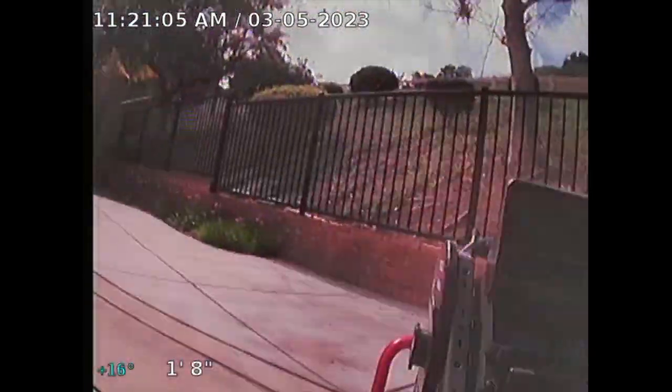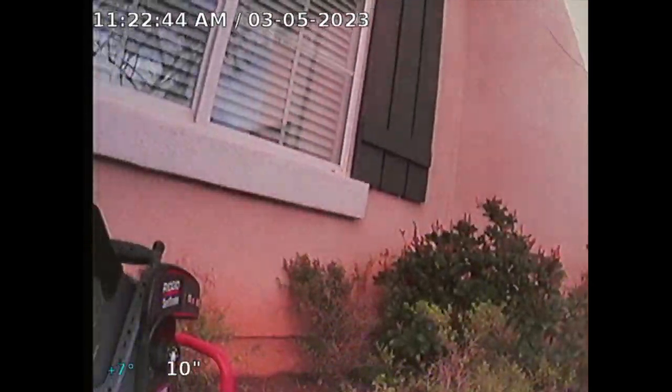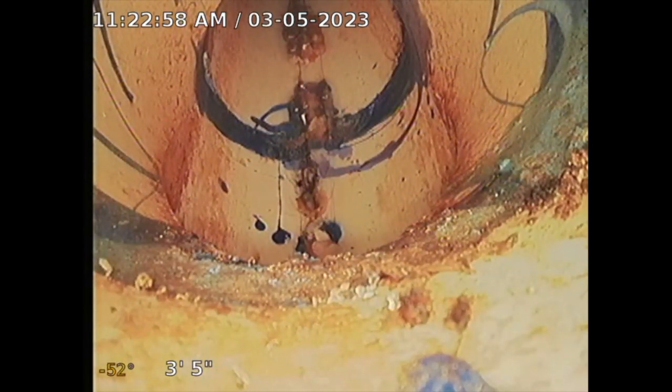I'll stick my sewer camera inside from the front. I don't see any damage, any blockage — so that's a good thing, a good sign. The underneath of the property appears serviceable; I don't see any issues. Now I'm at the front of the property at the clean out. I'm going to access your main sewer line. The goal here is to get to the main city connection, because the homeowner is responsible up to the city connection.